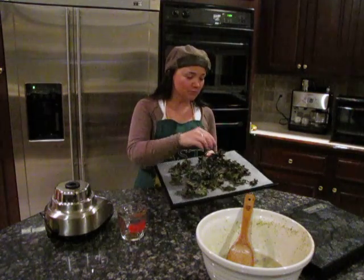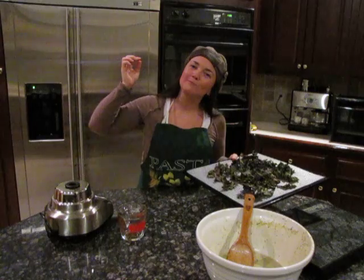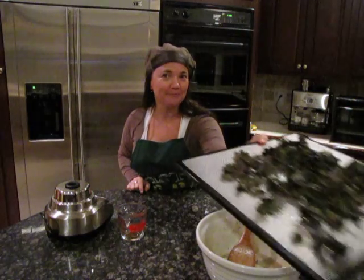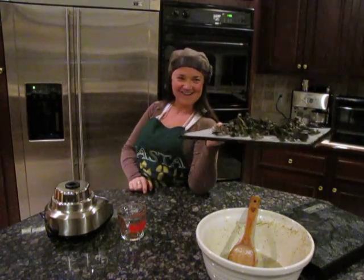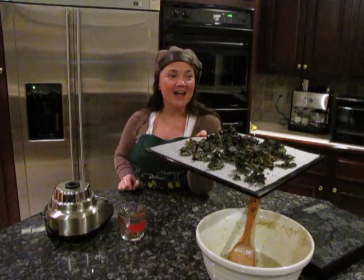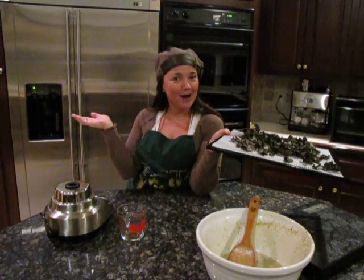Here they are — they're really done. Oops, that one's not quite done. Okay, enjoy your kale chips! Thanks for coming — have a good whatever it is wherever you are. Bye!